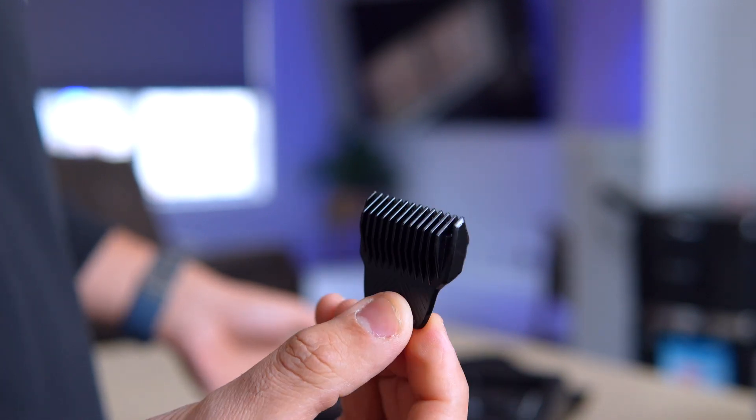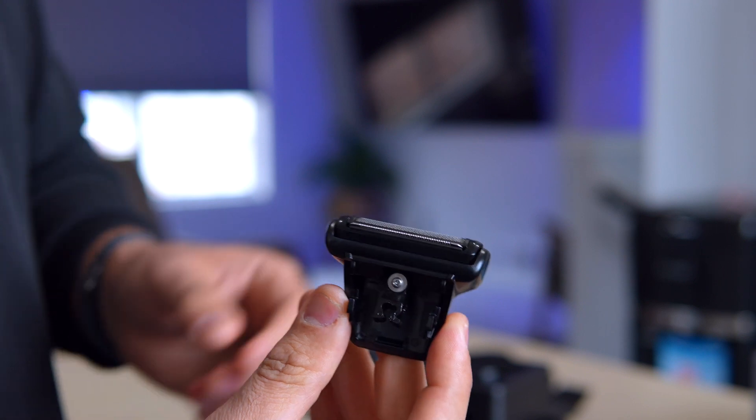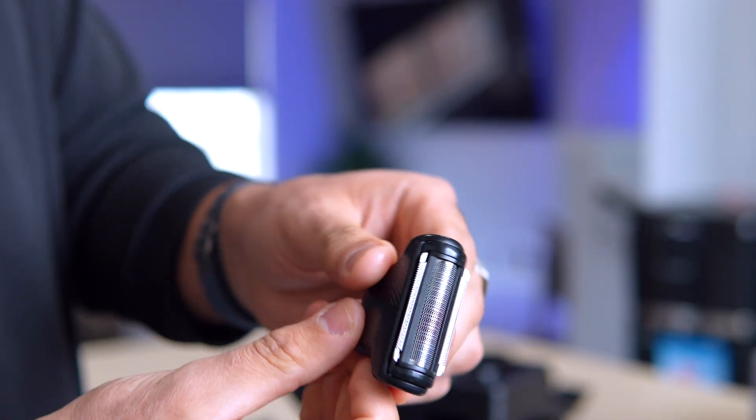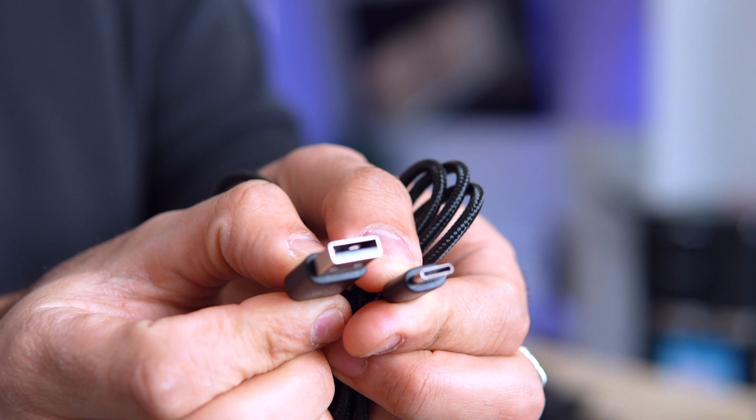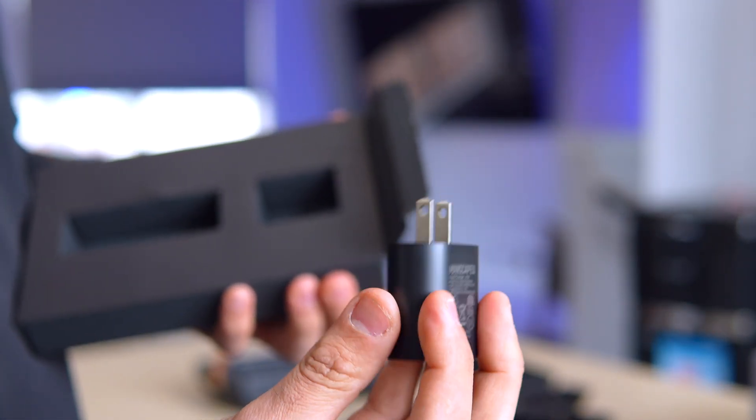But wait, there's more. This powerhouse boasts a rechargeable battery with a runtime exceeding a grueling hour. That's enough time to meticulously sculpt even the most challenging terrain — metaphorically speaking, of course.